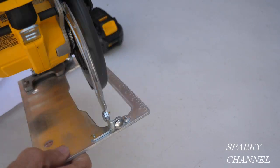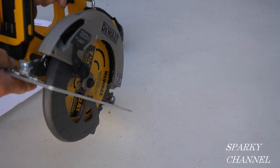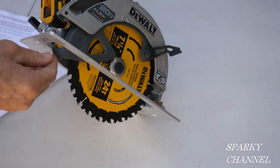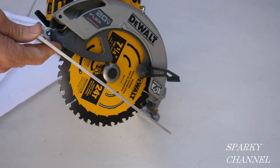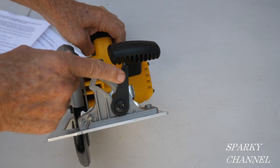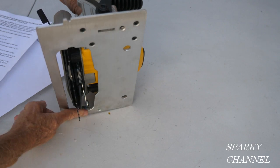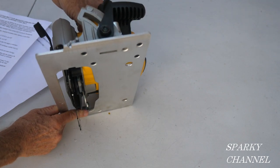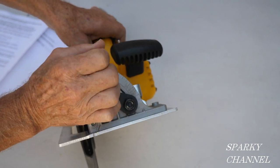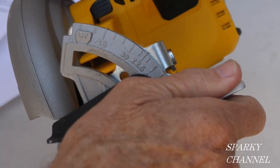You move the foot all the way in like that, tighten it up, and that is two and nine-sixteenths inches depth right there. This is your blade adjustment lever right here, and right now it's at zero degrees — there's what they're calling zero degrees.